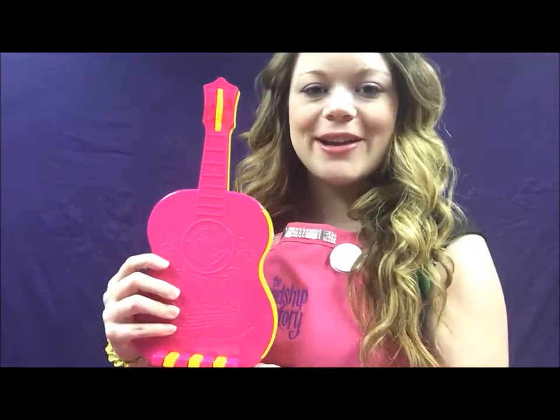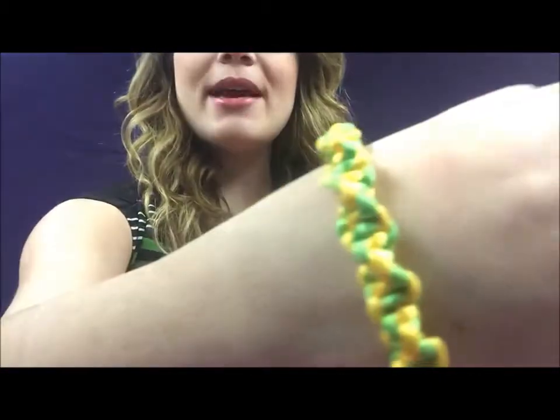Hello, I'm Heather from the Friendship Factory and today I'm going to teach you how to make a satin cord friendship bracelet on my cord friendship bracelet maker. We're actually going to learn how to make the twist pattern today. If you've ever been to one of our Friendship Factory locations you've probably made this bracelet because this is our most popular in-store pattern. So let's get started.